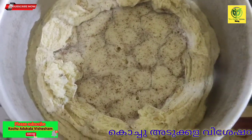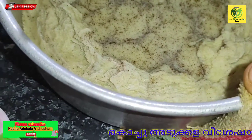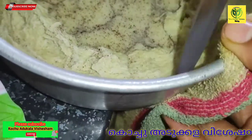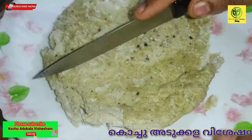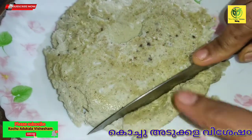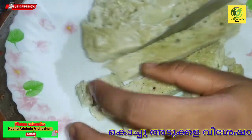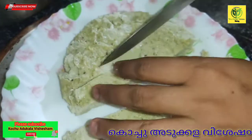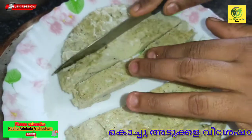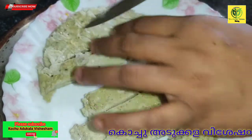Now we are going to cut it in the pan. We are going to cut it in the pan. Now let's cook it.